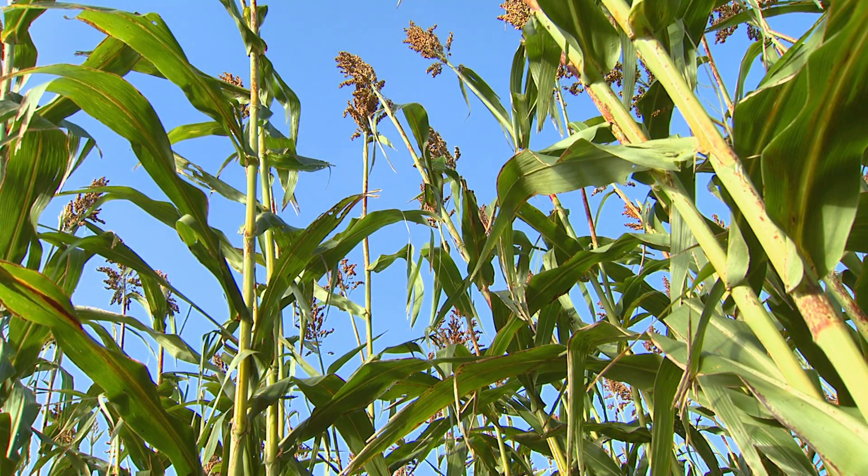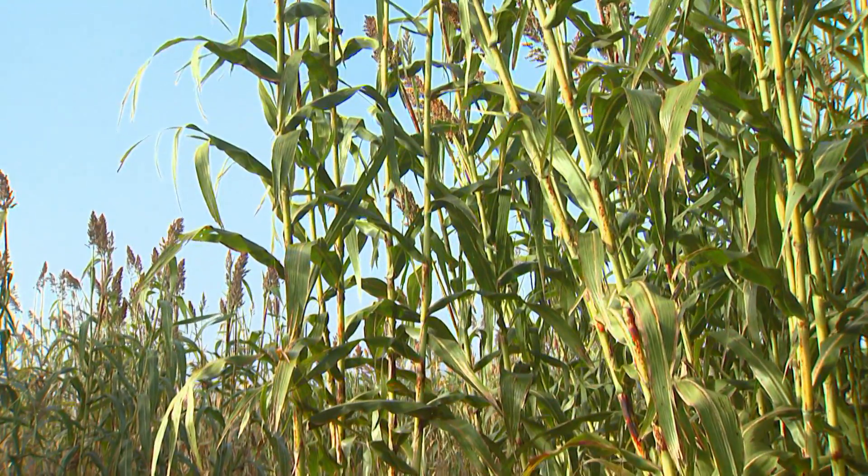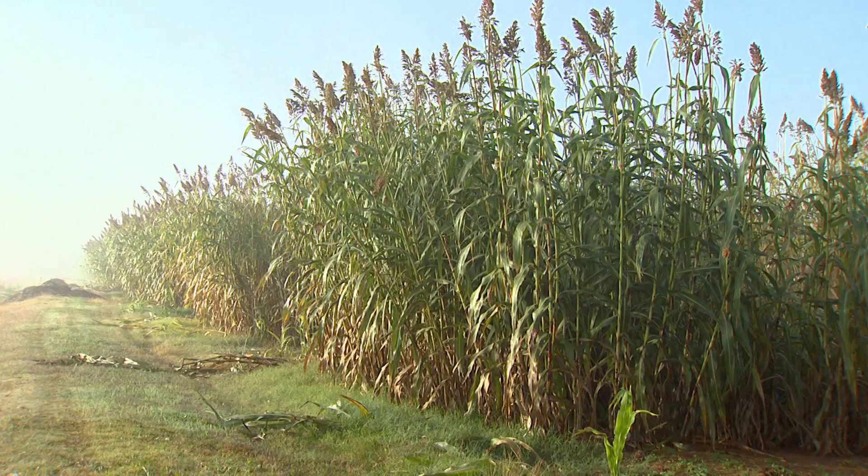Let's talk about this as a rotational crop. What is the season for sweet sorghums? That's one of the biggest benefits of sweet sorghum — if we can get a market developed here in Oklahoma — is the rotational potential of the crop. It gives producers another option for a summer crop, it's well adapted to Oklahoma, it is very competitive, and not a lot of weed management is needed with a crop that grows 12 feet tall.